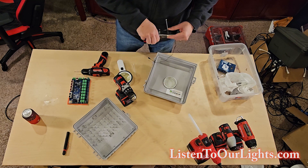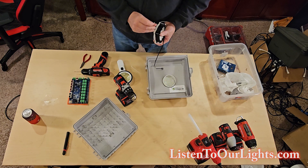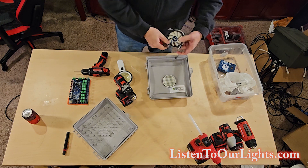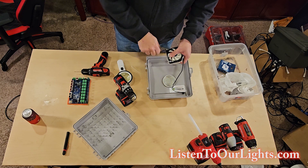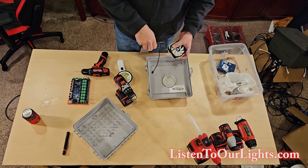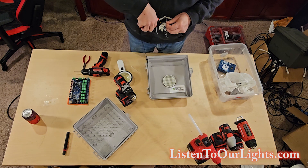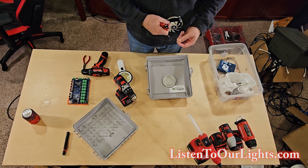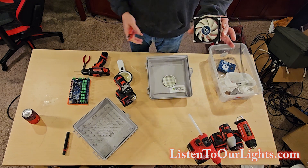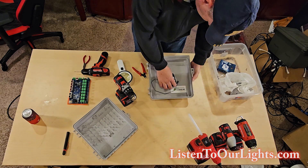And then through the little drilled hole that I made. That's three, and this last one is four. Tighten them all up.